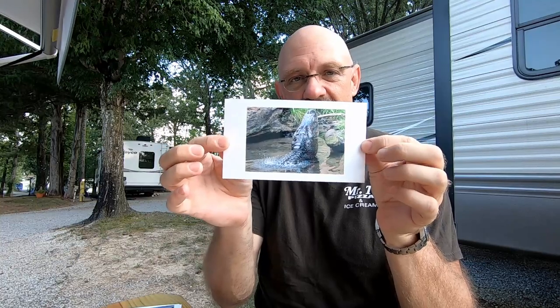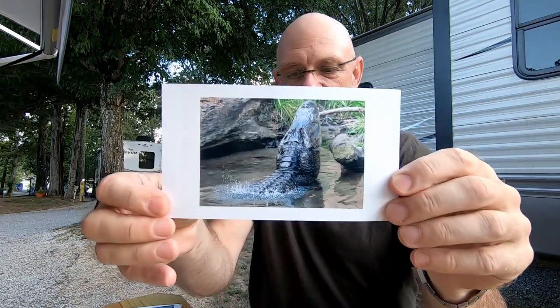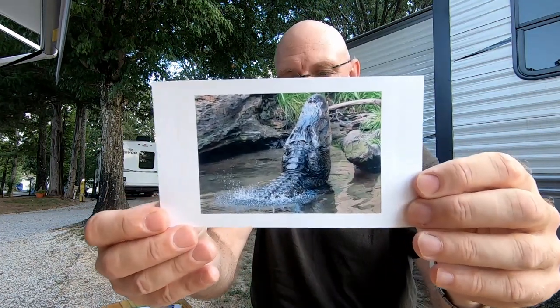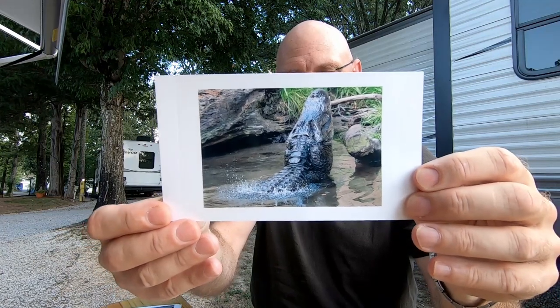The first print is of an alligator at an alligator farm doing a mating call. What it's doing is vibrating its whole body, and you can see the water agitating around it as it does this — he actually caught that on camera. I thought that was pretty interesting.